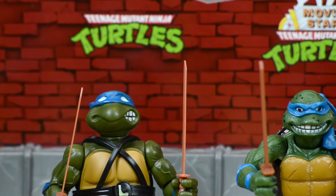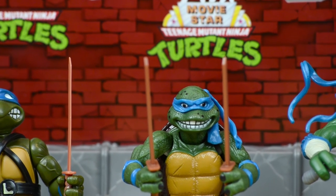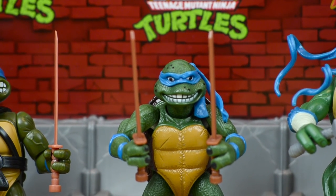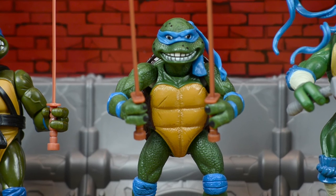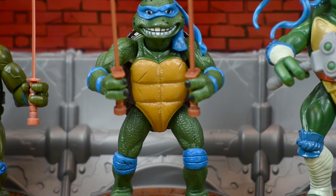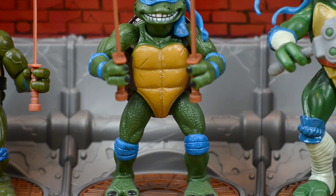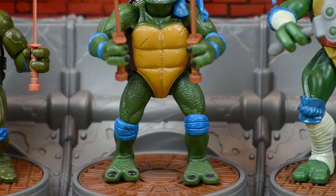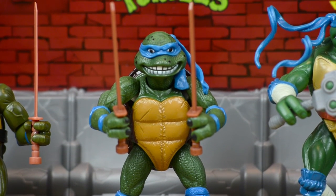Moving over, we have the movie star Leonardo from Teenage Mutant Ninja Turtles 2, Secret of the Ooze, and he is showing his teeth because these were animatronic — pretty much like big puppets. He has the same brown wooden-style swords as the previous Leonardo. He has a more textured skin with little black spots like reptilian scales, as seen in the movie. His shell is on the front, a little more beat up with some lines, and his bandana goes across the left side — longer and more flowing.